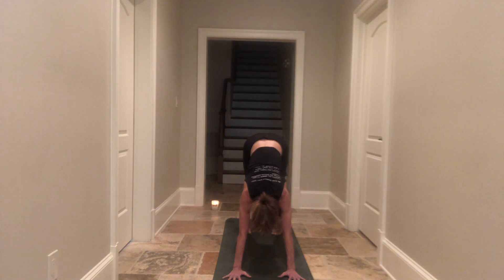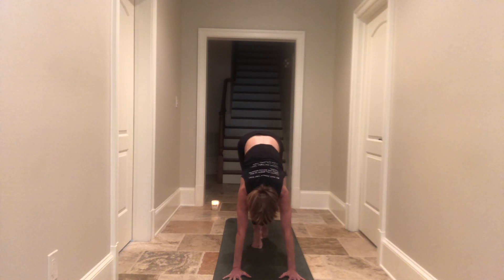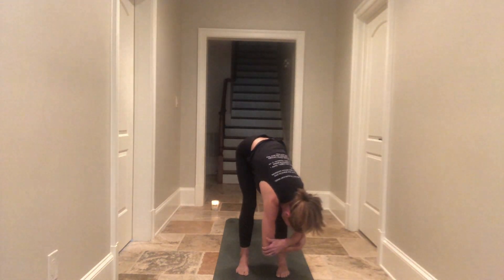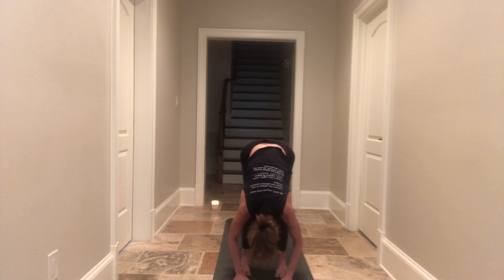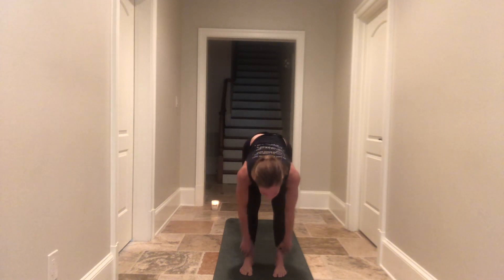On an inhalation, come up high on your tippy toes and as you exhale, melt your heels back down to the earth. Do that again: inhale come up high on your tippy toes, then exhale melt your heels back down. This time, let's move — come up high on your tippy toes, baby little steps to the top of your mat. Open up your legs a little bit, bend your knees a lot, shake your head yes, shake your head no. Any arm variation that feels good as you pause here in your rag doll. One more full rounded breath — take a deep breath in and as you exhale, release. Let your fingers dance on the earth.